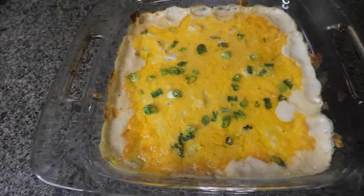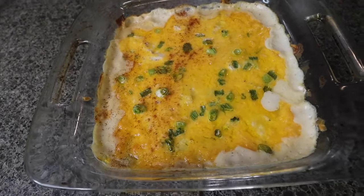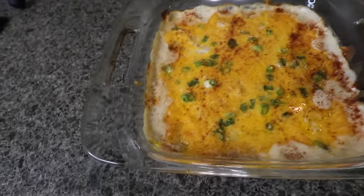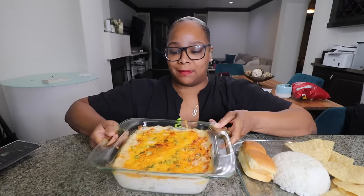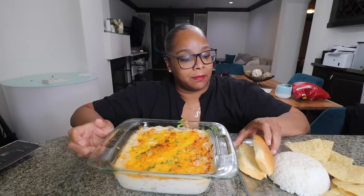I put a little paprika on there so it's just not so white — give it a little color. Let's get to eating this, let's see how it tastes! I gave it about 10–15 minutes to cool off, and I also put some Hawaiian rolls in the oven to get a little toasty — a little more toasty than I wanted, but it's fine.